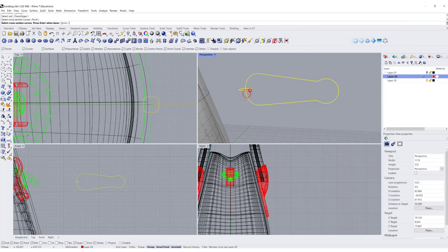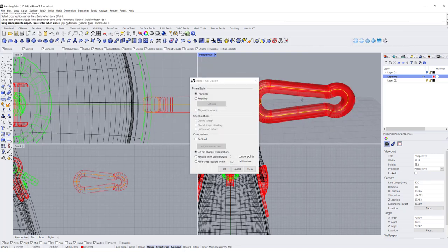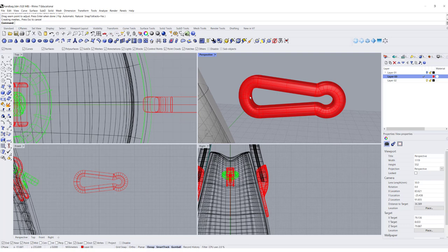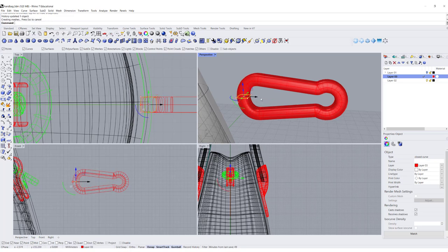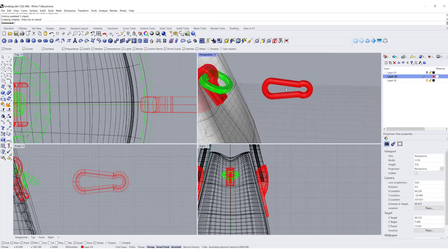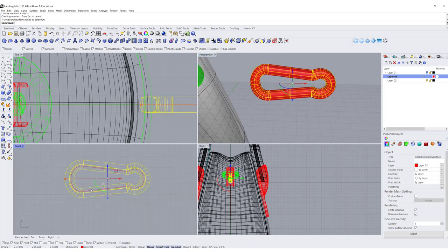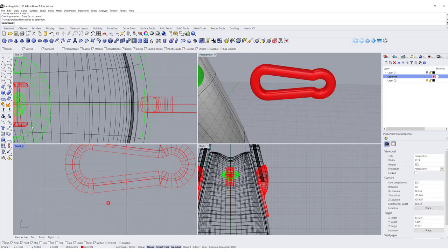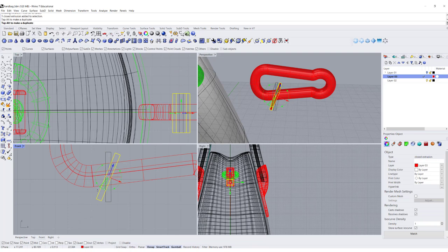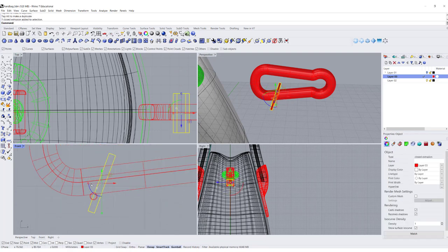It might get a bit tight there, but let's give it a try — rail, cross-section, and we get this shape. Make sure you record a history, and you'll get that result. If you feel the circle is a little too small, you can move it out to increase it, because you recorded history. So once you like it, we're going to cut it open. This is a design approach, not a prototype — just for design critique, so as long as it's aesthetically correct, that's fine.